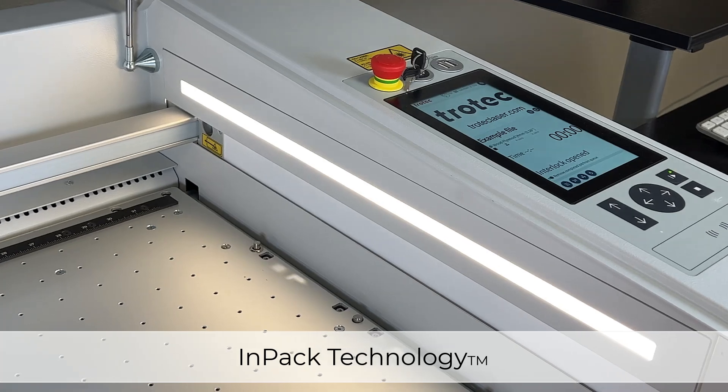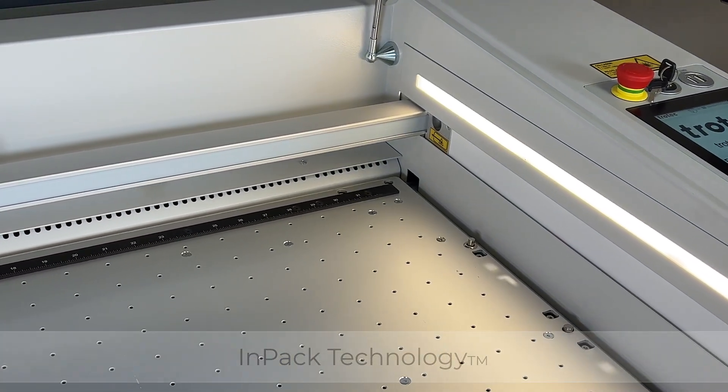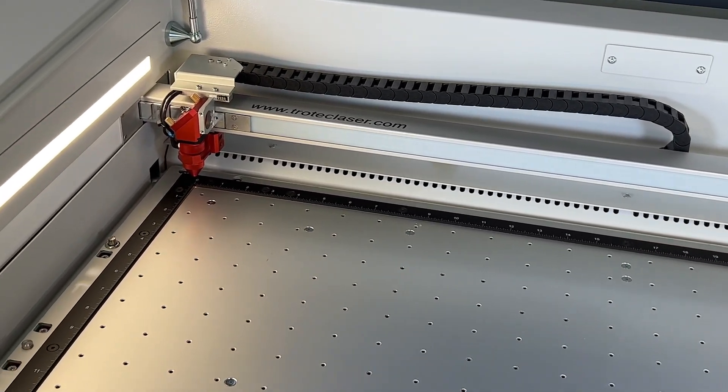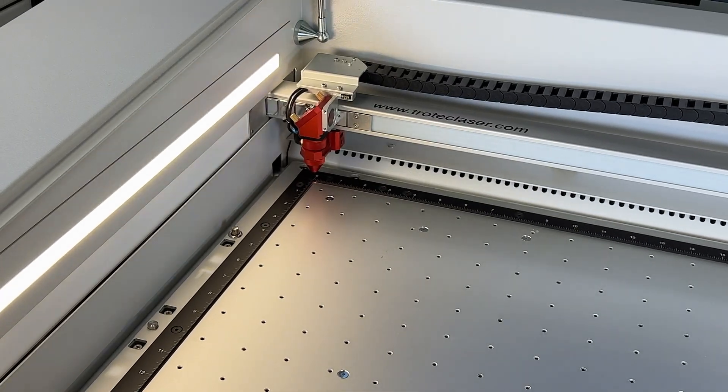Thanks to IMPACT technology, all sensitive components of the laser engraving machine such as lenses, mirrors, or motors are protected against dust. This results in higher productivity and lower operating costs for you.